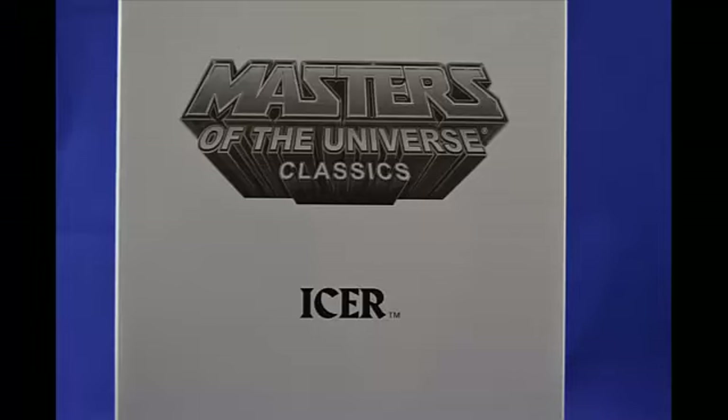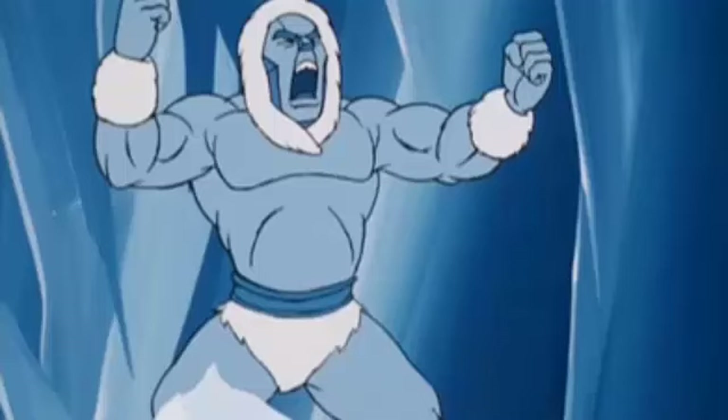Hi guys, I'm Genesis Moss, and this is my review of Masters of the Universe Classics Icer action figure from Mattel. Icer is the first figure in the Filmation sub, and let's take a look and see what he has to offer.